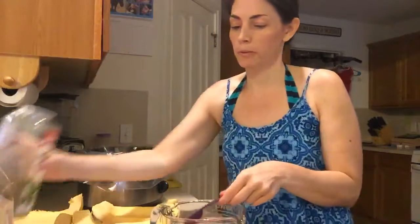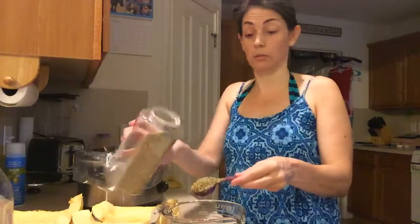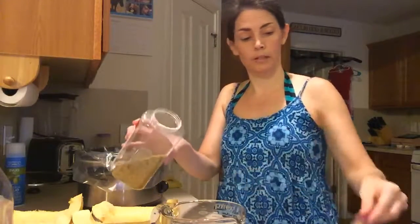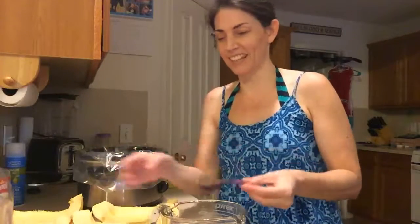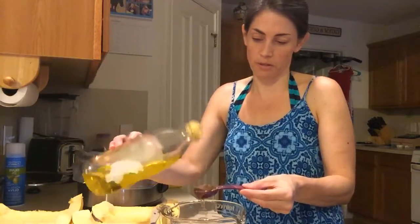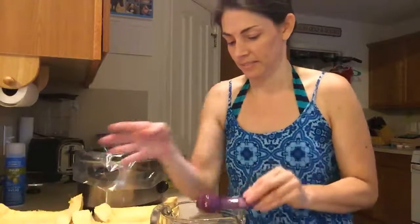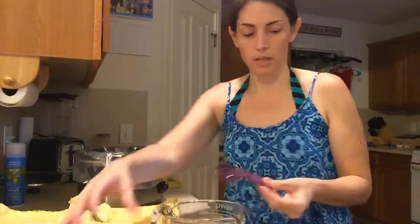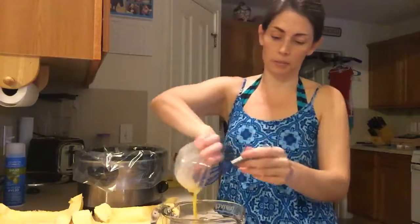All we're gonna do now is make our meatballs. I'm going to pour in a tablespoon of olive oil. Then we have whisked up an egg, so we're gonna pour that in there.